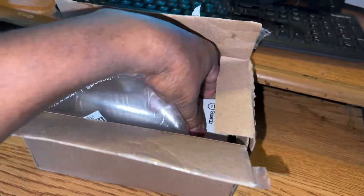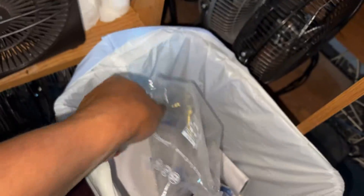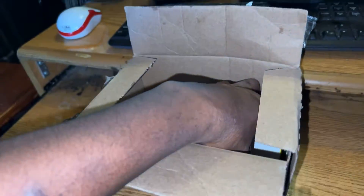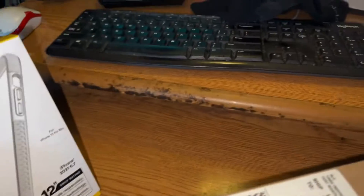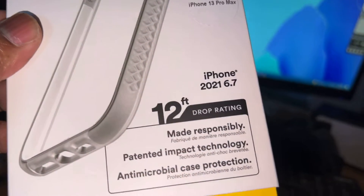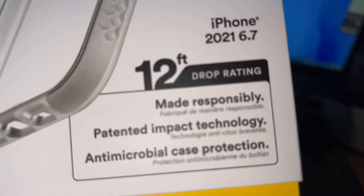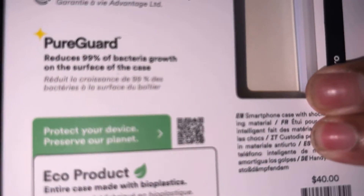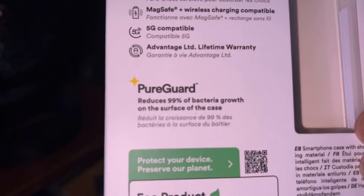There's nothing heavy in the box since it's just an iPhone case. This is what it looks like right here — it's a very standard case specifically designed for the 13 Pro Max, not the 12 Pro Max but the 13 Pro Max. Pure Guard is the brand name of it.